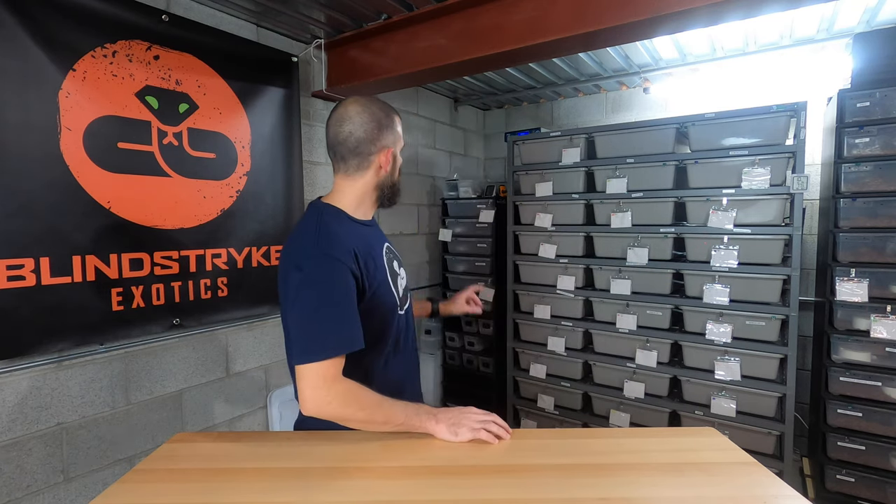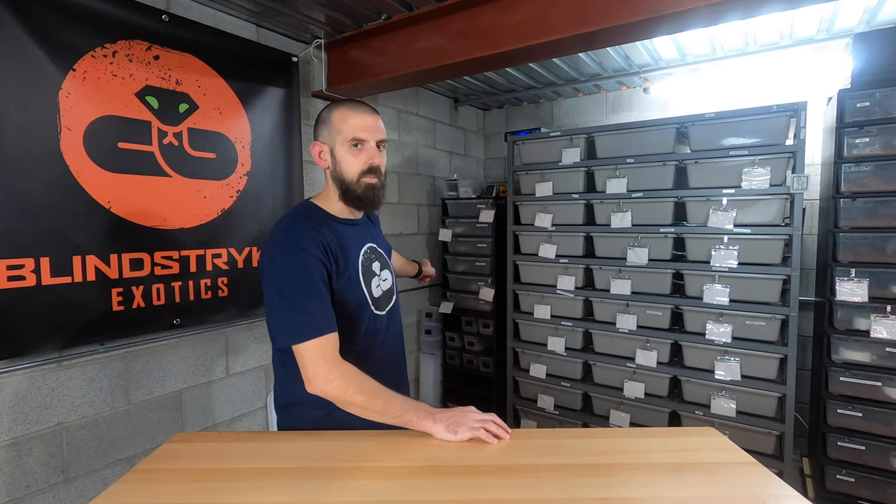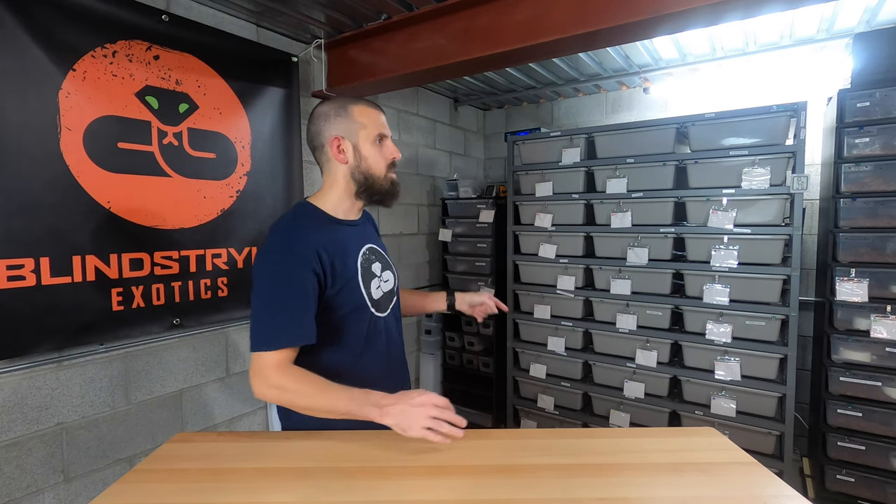I just got four more of these Reptile Basics VE6 racks in last week. I got them both around the same time — it was like maybe April, May, earlier this year, 2020. So I've had them for about half a year now, and I wanted to give a quick update on how they're holding up, whether or not I still love them, and any critiques.